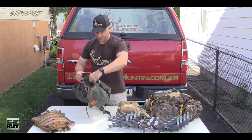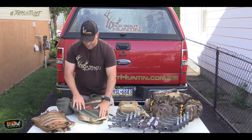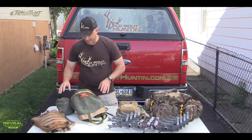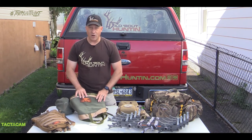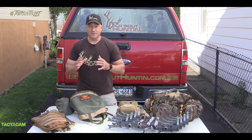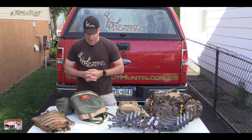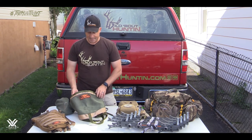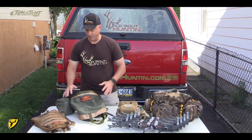That's how the saddle system goes. If you haven't checked out Tethered, go to their website — I am not sponsored by them at all, I just chose to go with this brand and I really like it. They came out with a brand new saddle this year called the Phantom, and there are lots of videos on YouTube showing it off at the ATA. It looks even better. It's hard to improve on something this good, but they've done it. For now I'm going to stick with the Mantis because it works.